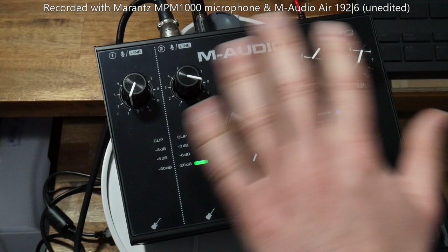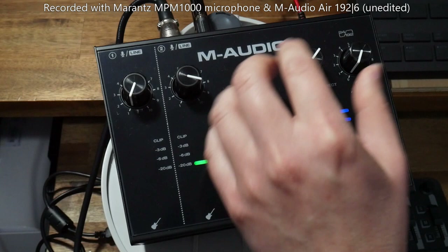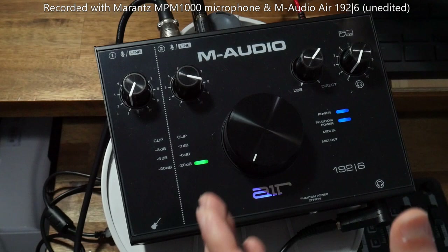The volume control is here and it's huge — really easy to use. I like it because since I use this as my main sound card, it's good to be able to reach out and easily control the volume, as opposed to a small volume knob at the front which I had previously with my Behringer. You've got the left and right outputs here through TRS connectors, which goes to your studio monitors, computer speakers, or amplifier.